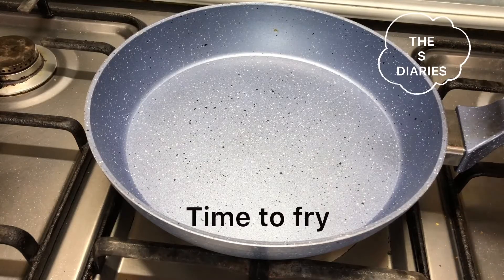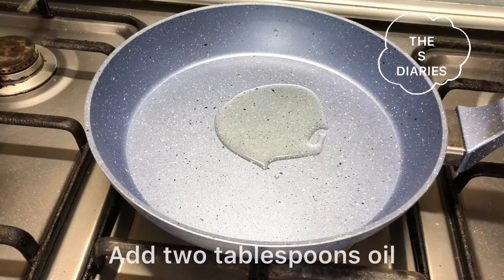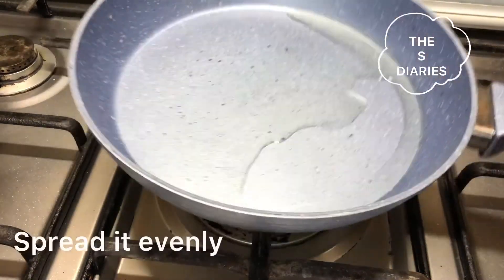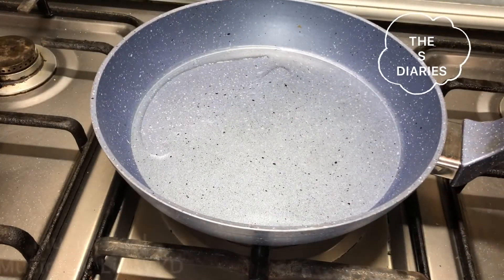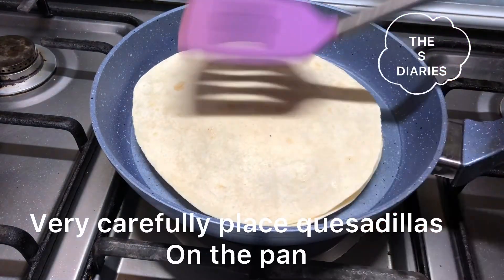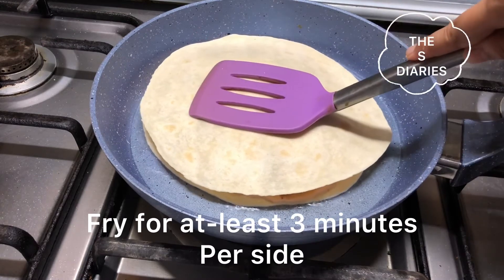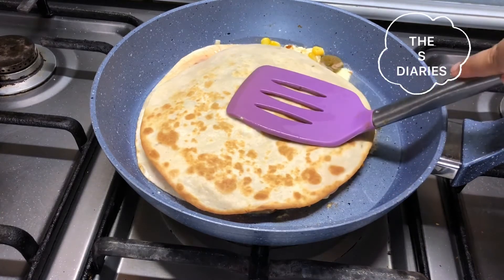Then take a non-stick fry pan and add two tablespoons of oil. When the oil is hot, place the quesadilla in the fry pan, spread it evenly and fry for about 3 minutes on each side until both sides are golden.